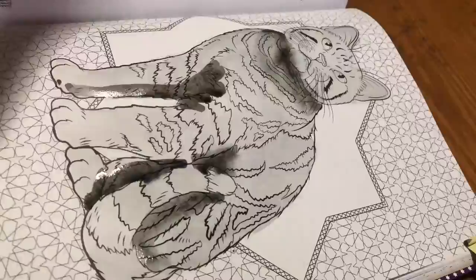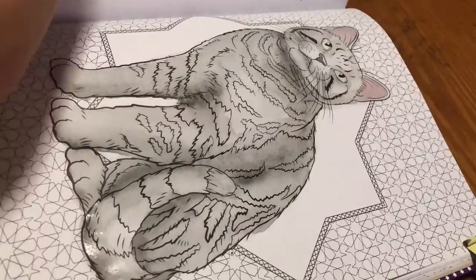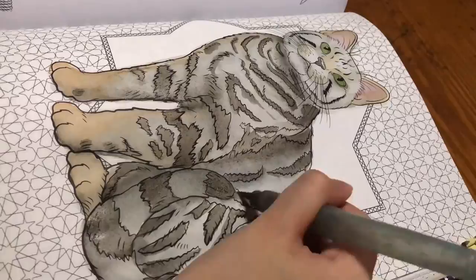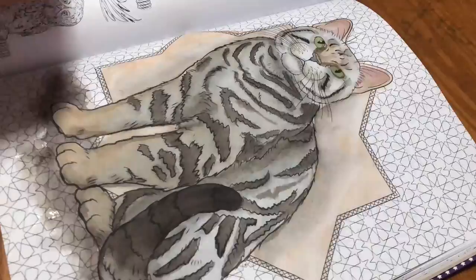I'm doing several because it doesn't take as much time as a normal drawing would. This video is going to be really short if I do only one, because it's only like a minute or 30 seconds per painting, I guess you could call it.